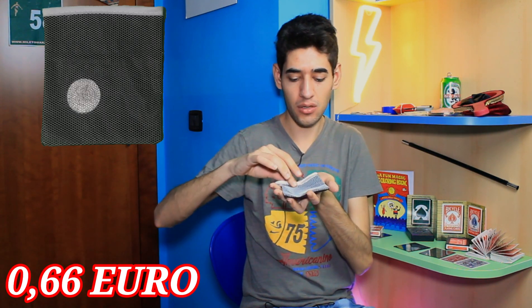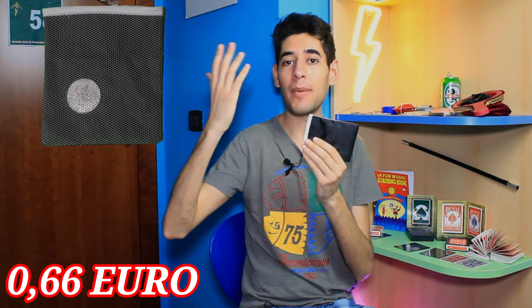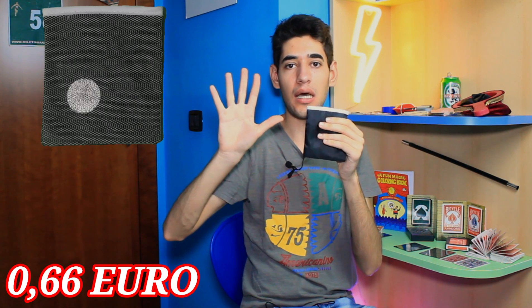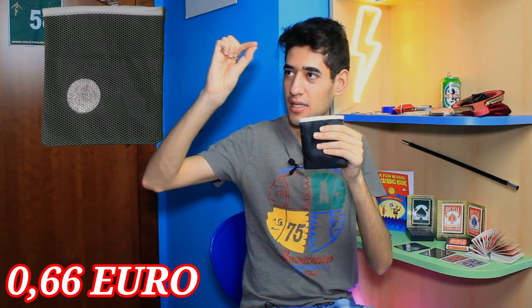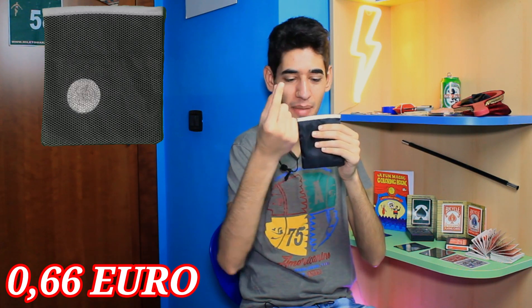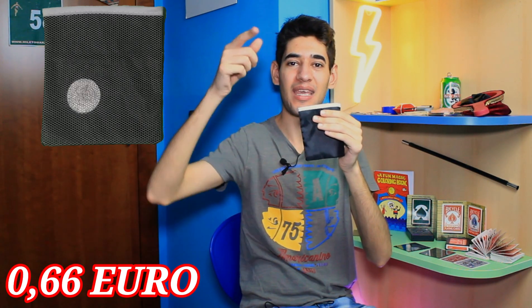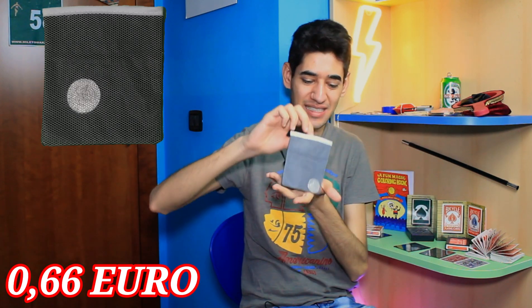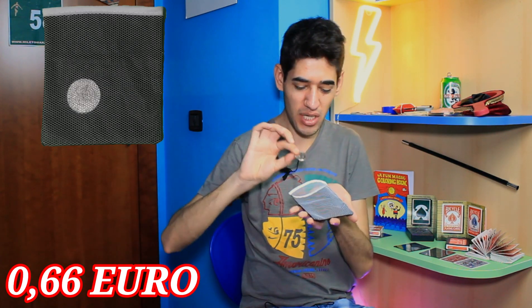Allora, voi prendete il sacchetto e lo fate vedere a uno spettatore. Poi gli direte di immaginare che in questo punto ci sia una moneta. Facciamo un mezzo dollaro americano. Voi lo prendete, lo vedete bene, e lo andate ad inserire all'interno del sacchetto. E se la magia è venuta, ora qui abbiamo esattamente il nostro mezzo dollaro americano.